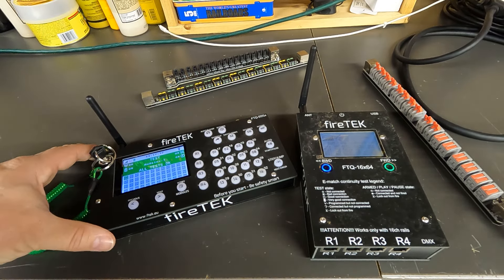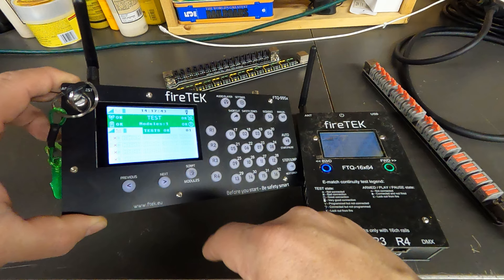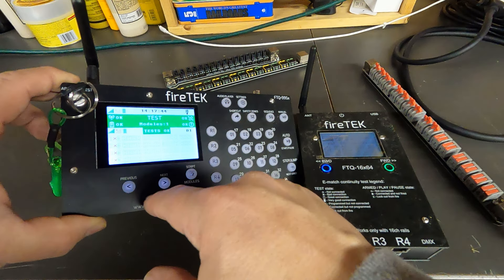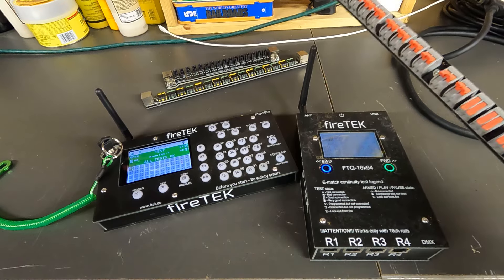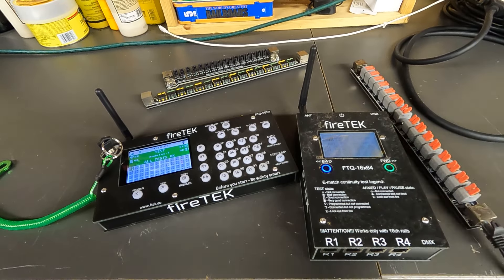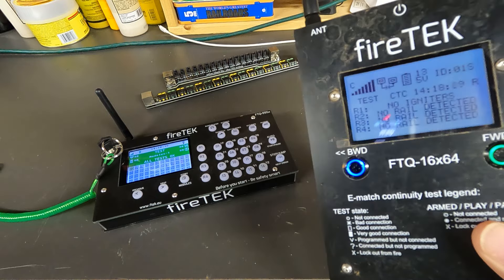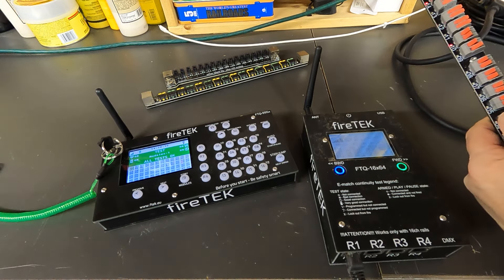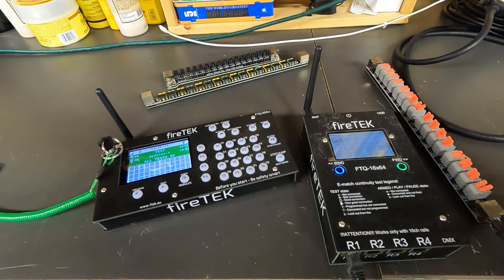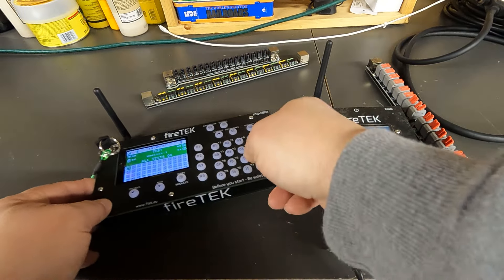On the controller, we can see it's connected — the first box under the green bar represents ID 1, and it tells me it's a 64-queue module. Going to the module screen on the controller, it shows all information relative to the module: signal power, battery, and continuity — which there isn't any right now. We'll plug in one of the rails to the FTQ module into R1. The screen says no igniters connected although a rail is detected. I'll plug in one jumper wire, and now it shows a rail with continuity at Q4 — and that shows up on the controller screen as well.